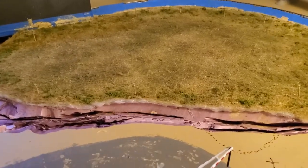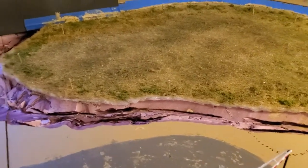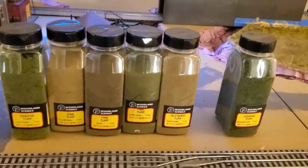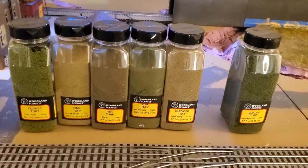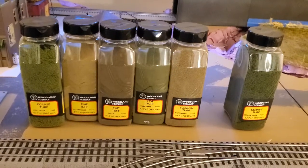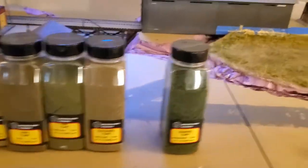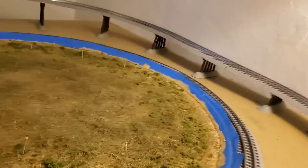I'm not worried about the river's edge — that'll get taken care of later. Then you use whatever ground coverings you want. I bought these Woodland Scenics, but they recommend the more colors, the more blends you can put in, the more realistic it looks. So hopefully I'm accomplishing my goal of a nice farm field.